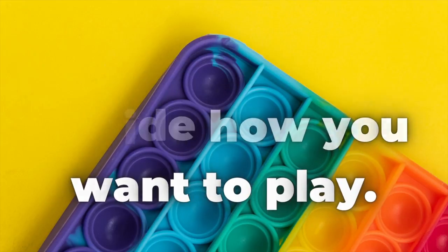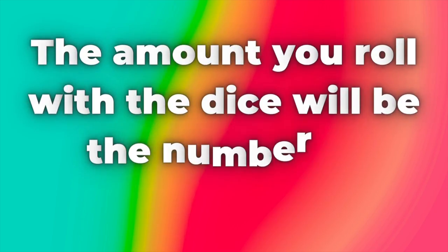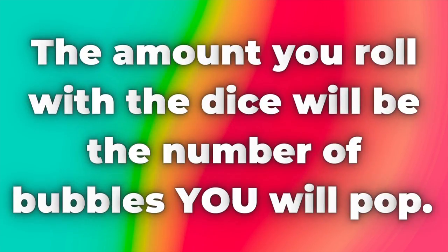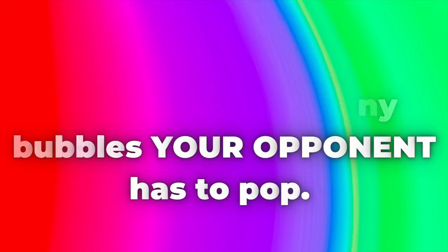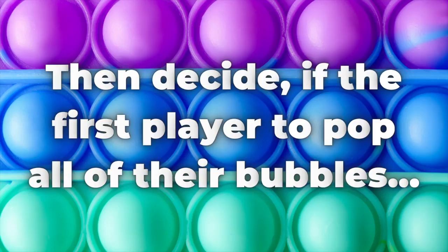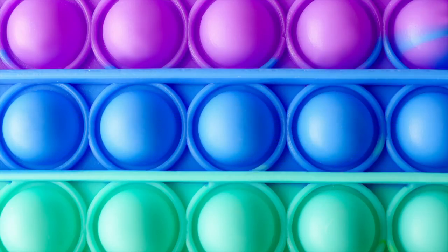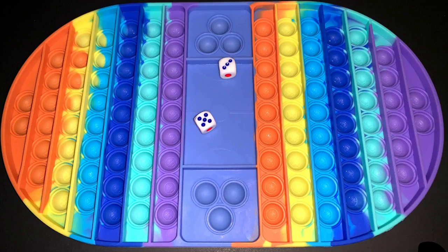First you have to decide how you want to play. Do you want the number you roll on the dice to be how many bubbles you have to pop, or how many bubbles your opponent has to pop? You also have to decide whether the person who pops all their bubbles first wins the game, or loses the game.